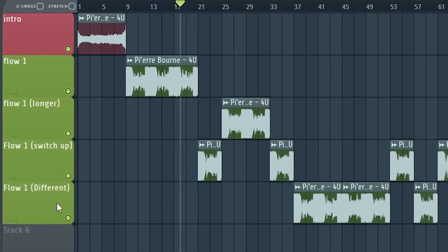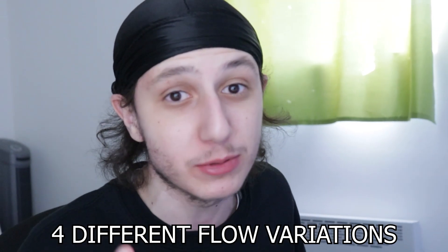I will be remaking 'For You' by Pierre Bourne and apply what I learned to make my own song. I want to understand how Pierre Bourne recorded his vocals, so let's analyze the song. Throughout the whole song it's pretty much the same flow, but there are four different types of variation.